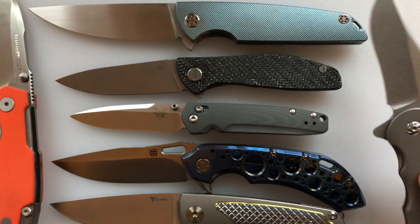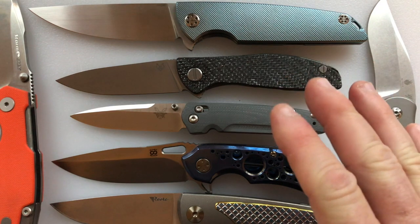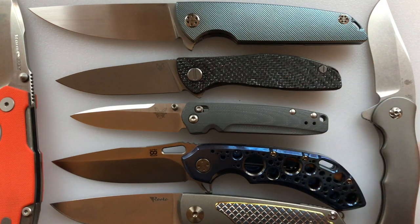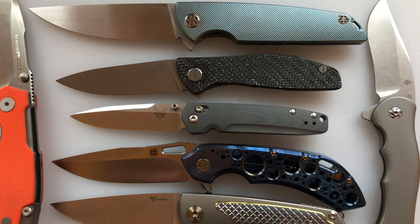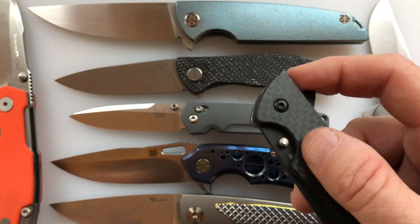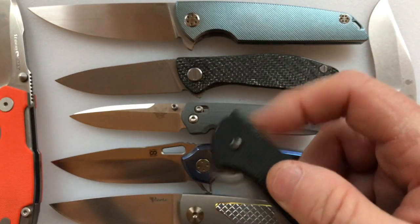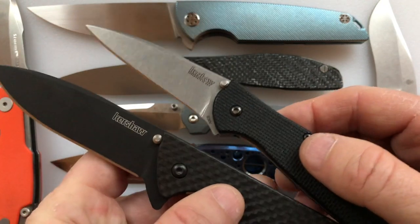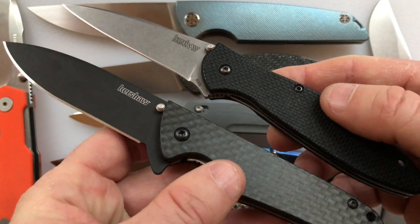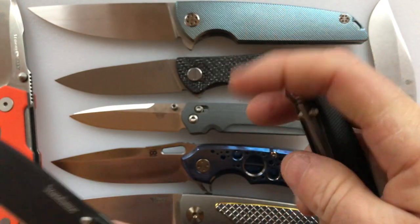You want M390. Well, what is a premium steel? M390 is recognized as a premium steel. I remember whenever Kershaw started putting premium steels in their lineup. Here is a Leek and a Skyline — they went from the lower-end steels to S30V steel. I thought wow, they're really upping their game, so I bought some of these even though I'm not much of a budget knife guy, but they've got good steels just like the other knives.